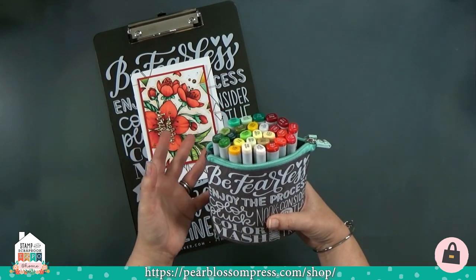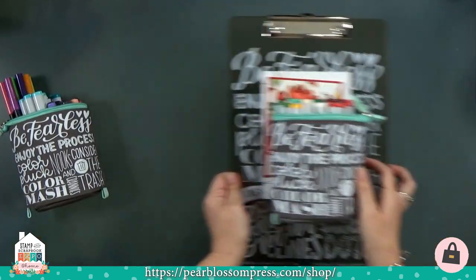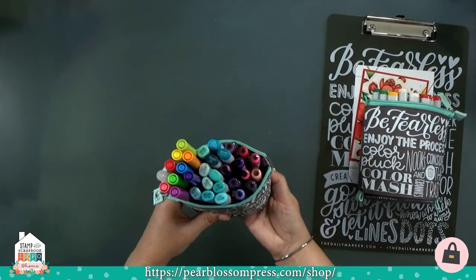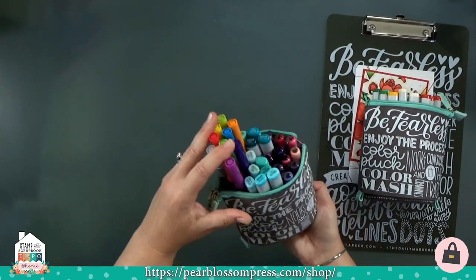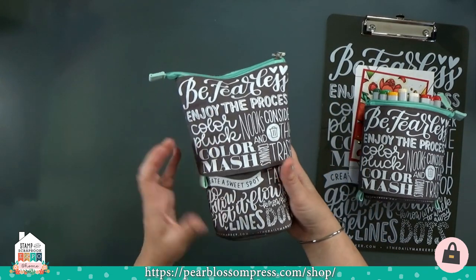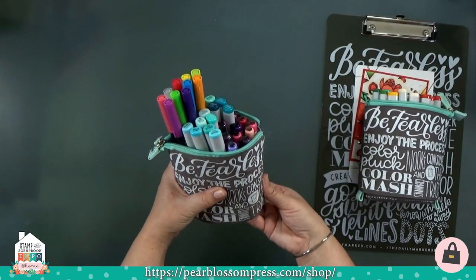We also have bundles of just the bags, so if you need multiple bags because you have lots of markers, you can get a three-pack, six-pack, or even a 12-pack. People ask me how many markers fit in a bag — you can fit 30 Copic Sketch markers, 36 Kareen markers, and we designed them to be tall enough to fit all standard markers out there: Tombows, Spectrum Noir — but not Tri-Blends, those are a little too tall.